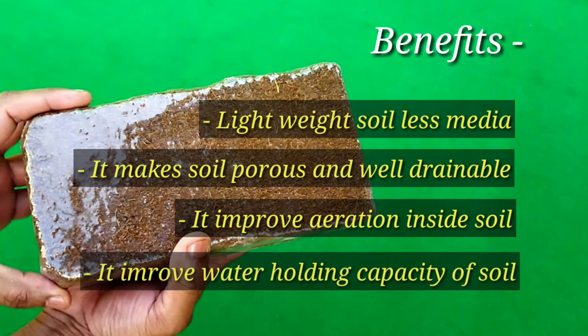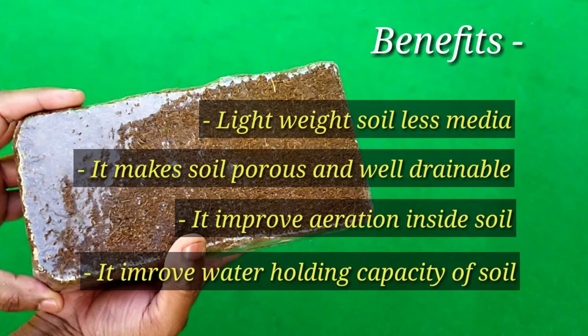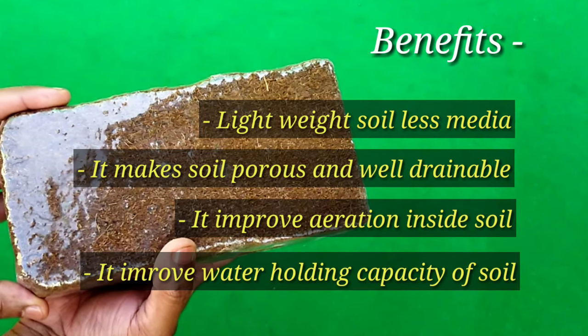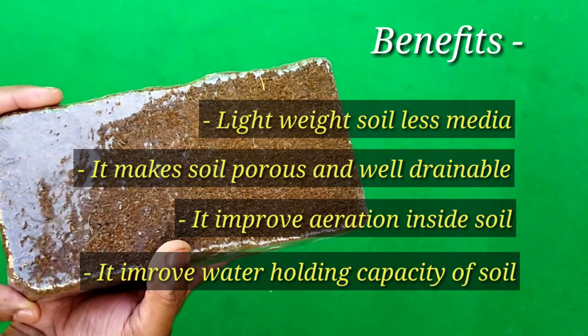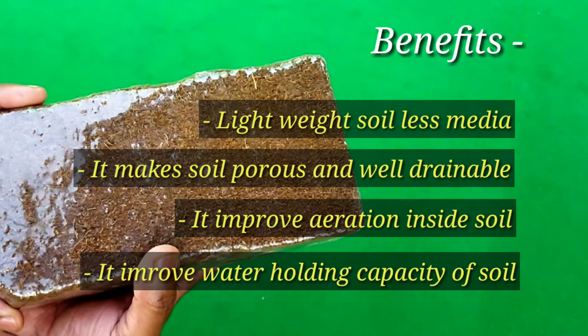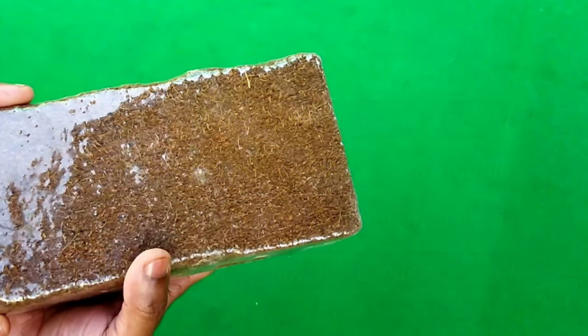The fourth benefit is that it helps us retain moisture in the soil for a long time, so our plants get enough moisture even in a dry environment. Overall, it provides a good environment for our plants for proper growth.